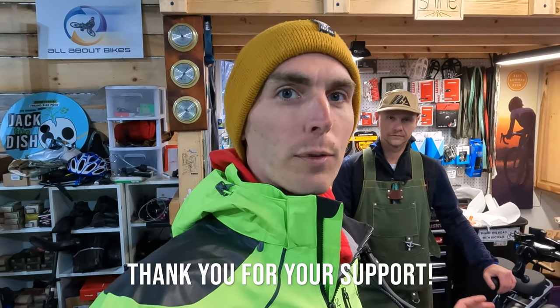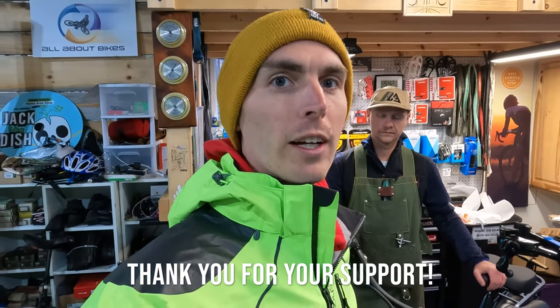That wraps up the assembly of the Ride One Up Cafe Cruiser. If you're looking to purchase a Ride One Up electric bike, please use the link in the description before you make your purchase — it's a free and easy way to help support the channel. Give the video a like and consider subscribing if you're new here. Thanks to Matt from All About Bikes for assembling the Ride One Up Cafe Cruiser. Thanks for watching and we'll see you in the next one.